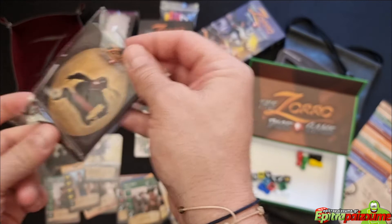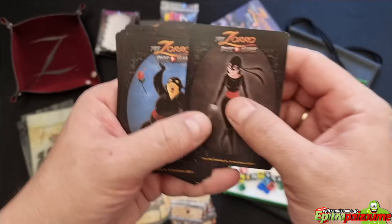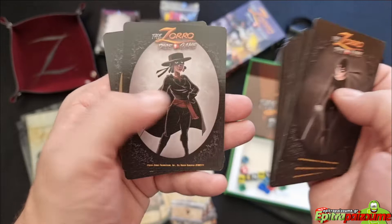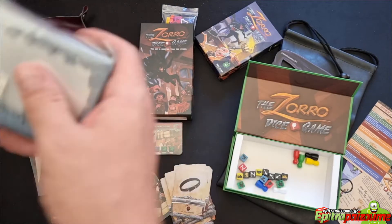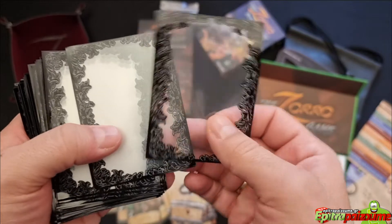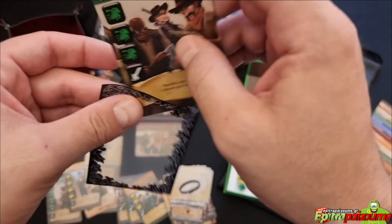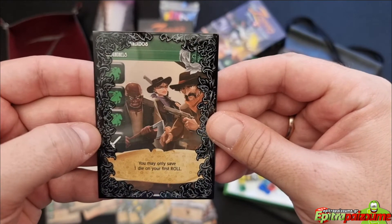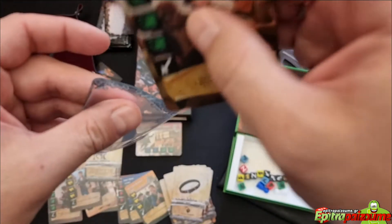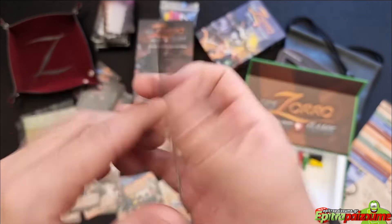Then we have some additional cards — one for each player, I believe. We have the different personalities for the heroes of the game. The all-in pledge comes with these extremely nice and thematic sleeves. Let me show you — this candle card has like a frame around it. The best way to avoid hiding the text is to put it the other way around, so you can see all the color and this nice border around your cards at the back. Really nice premium sleeves.